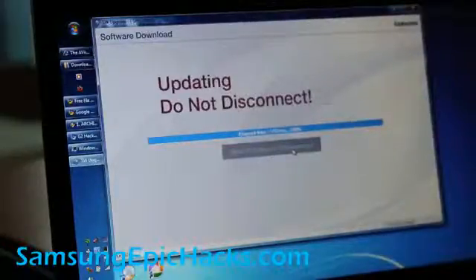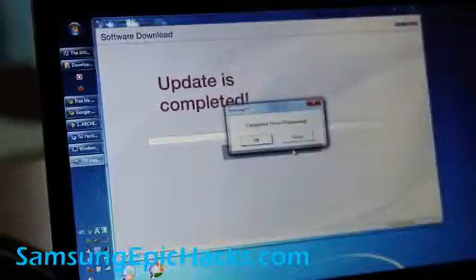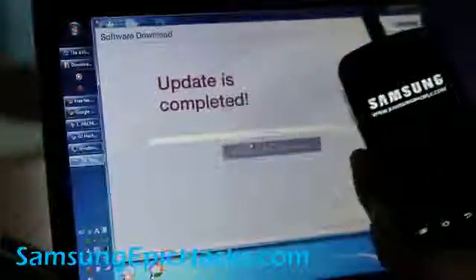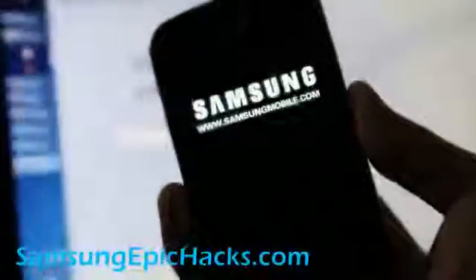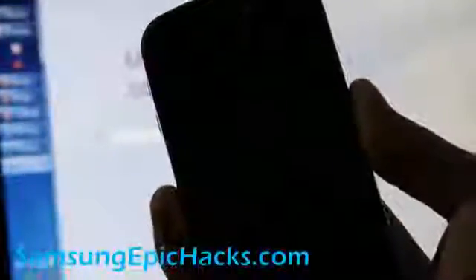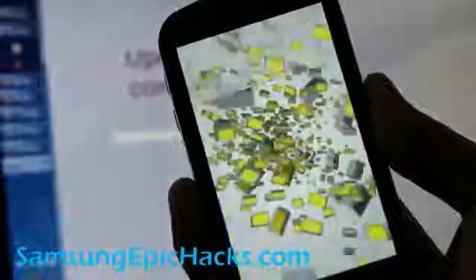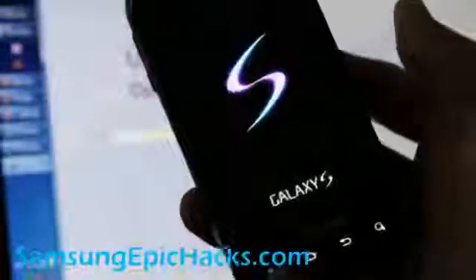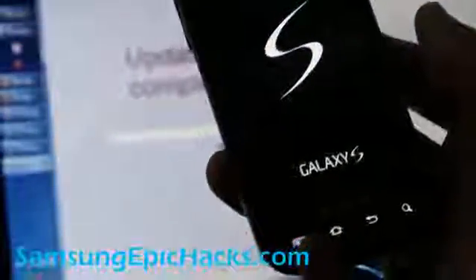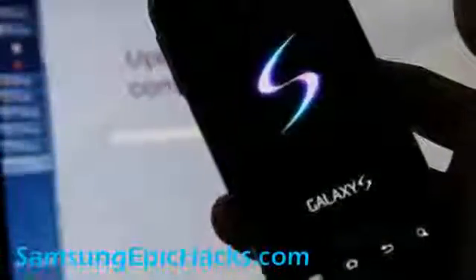It's 100% done and the phone's rebooting already. It should boot up to the stock ROM. Next I'm going to see if this is the latest update and then root it again, take a video for people who bought this phone recently so you can root it.